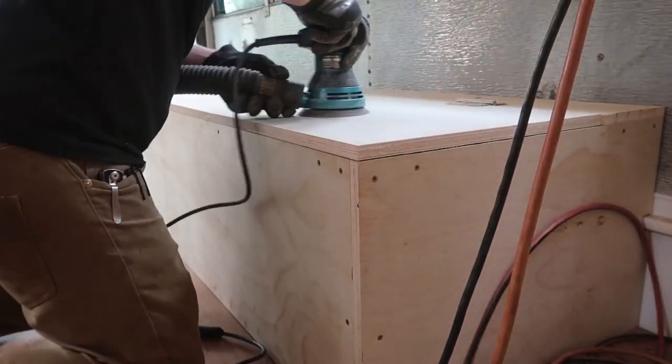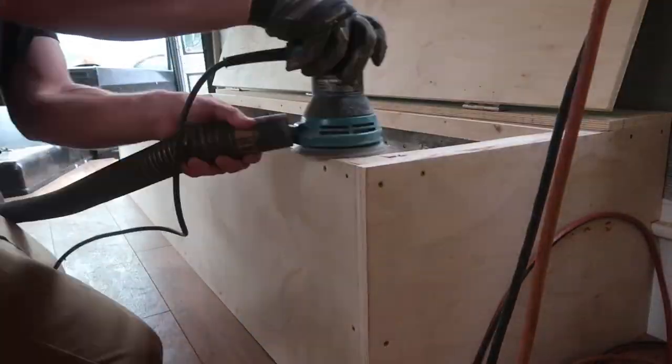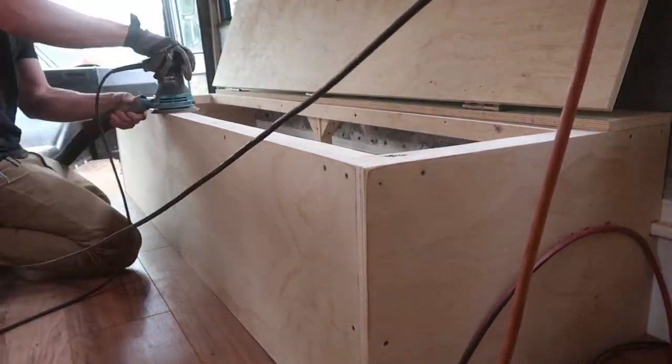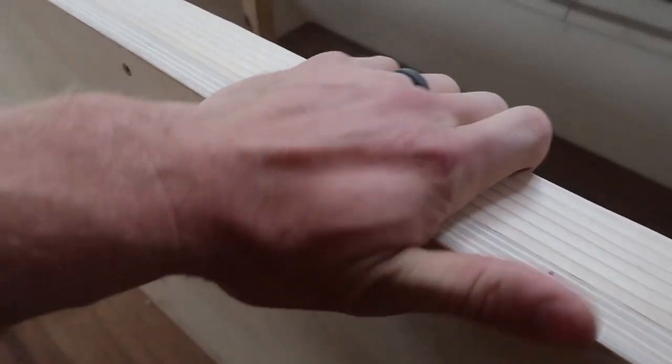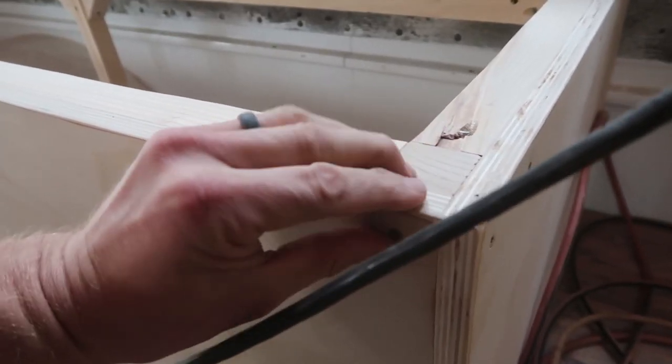I'm gonna start the day off today with some sanding and then I think I'm gonna get into some cabinet building. It's really amazing how much nicer things are when they're sanded — it goes from feeling like a bunch of wood that was screwed together to feeling like a really nice finished, beautiful project. I sanded the table as well and now I'm going to put the stain on it.